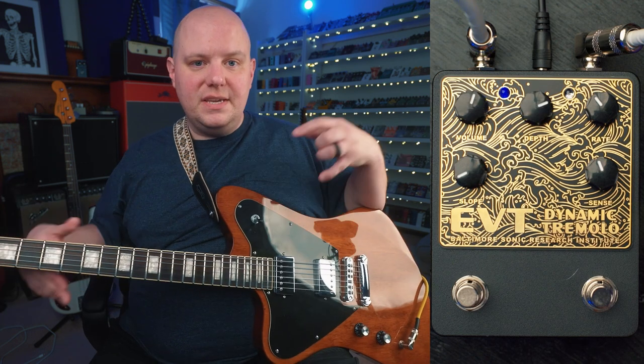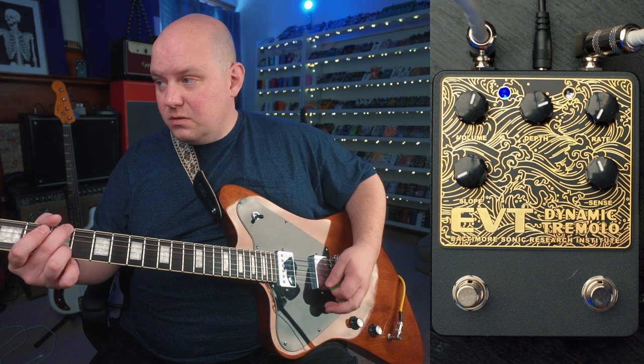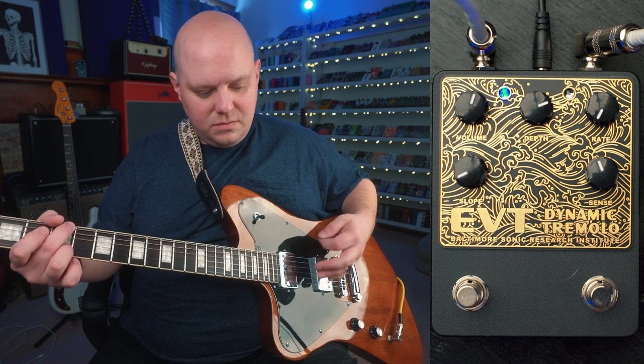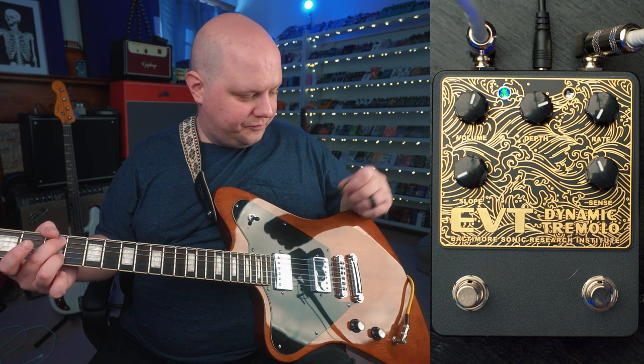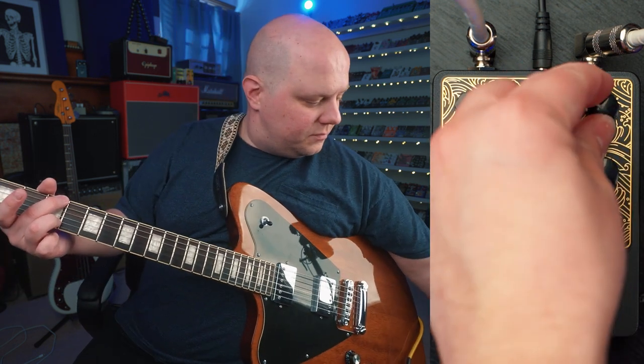And the rate, of course, is how fast the tremolo is moving — from very slow all the way up to very fast.